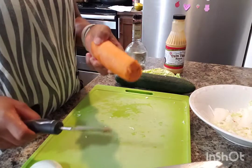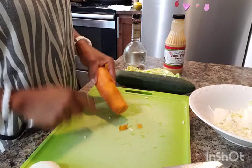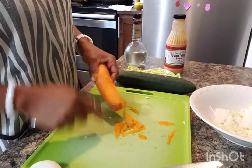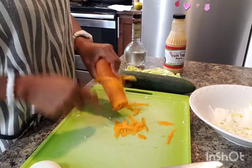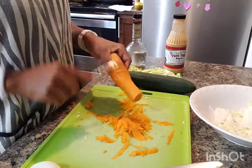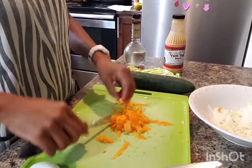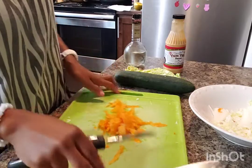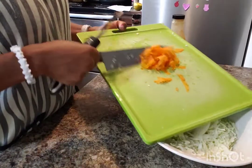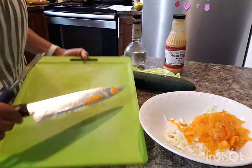And then we go to our carrot. I'll be using this to cut my carrot, so it's easy to use. This should be enough for a carrot.